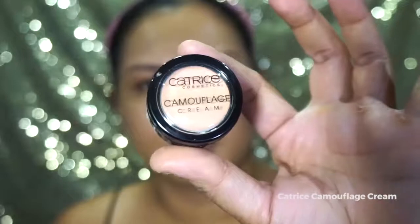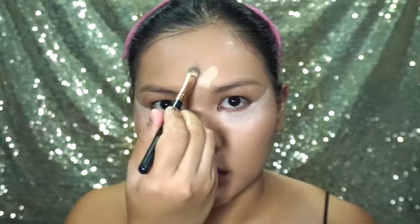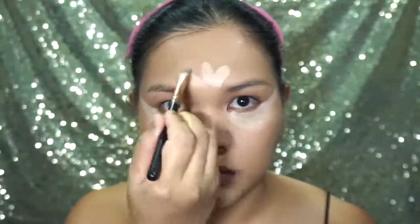For concealer, I am using Catrice Camouflage Cream and I am going to use it under my eyes. I am also going to use the same concealing cream to highlight my features.